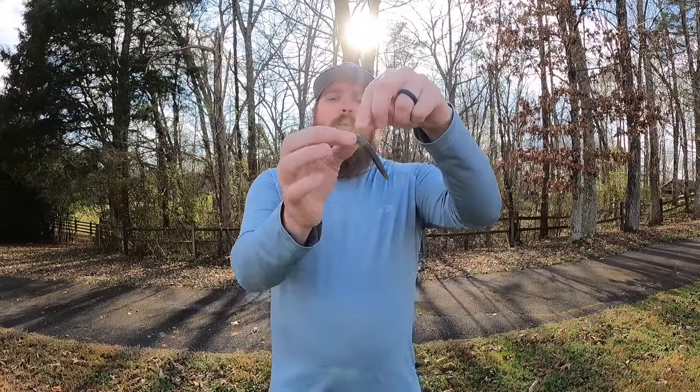You can also Texas rig the Senko so that it becomes weedless, and it can be fished around grass, over grass, through grass. Some people will even weight them. But the vast majority of the time I'm going to wacky rig if I can — but if I can't, I will Texas rig it. By far the best way to fish that setup.